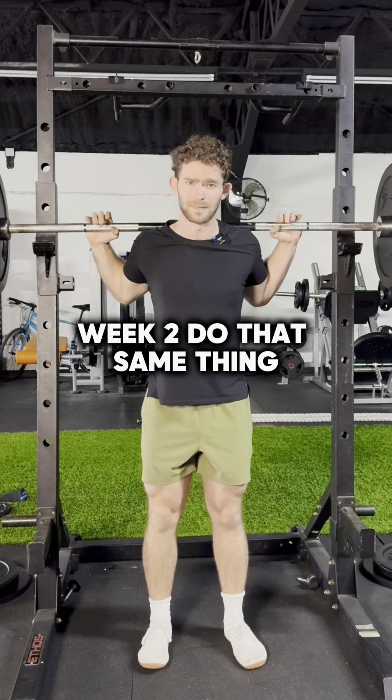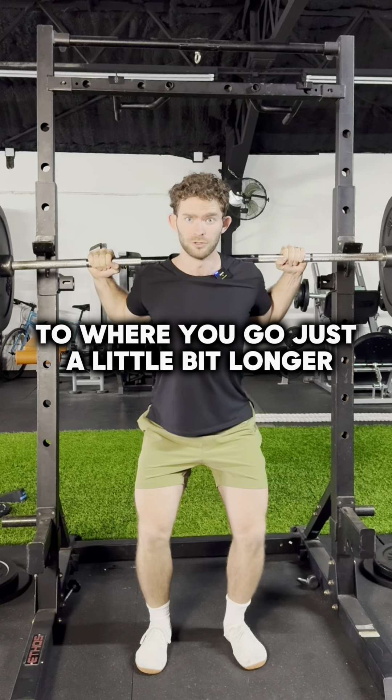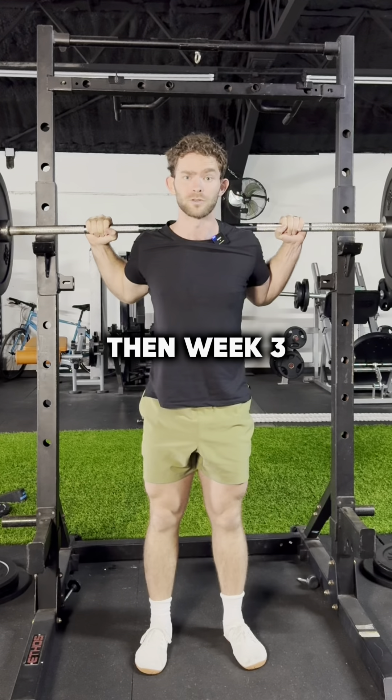Week two, do that same thing, but what you're gonna want to focus on is finding one day out of the week where you go just a little bit longer and do a 24-hour fast. This is usually going to look like having one meal in the evening.